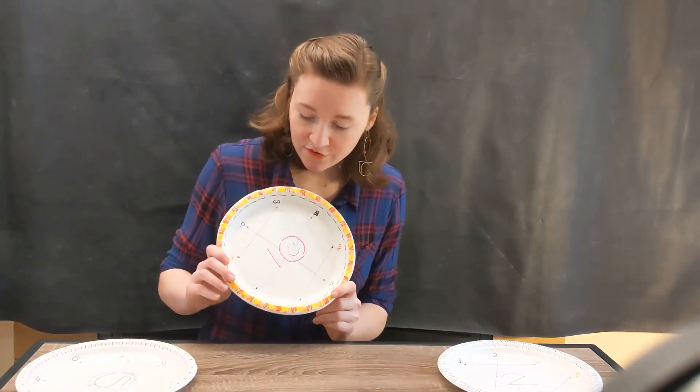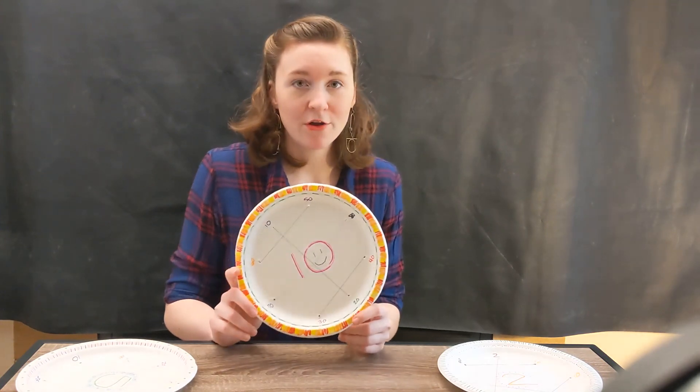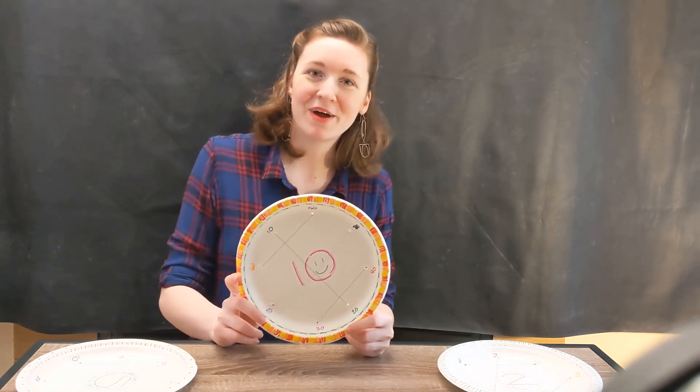I hope you get a chance to make one of these plates on your own. Thank you so much for watching.